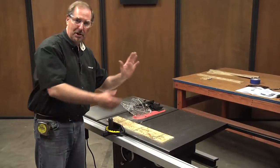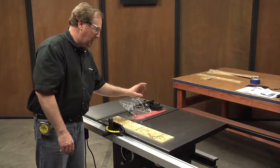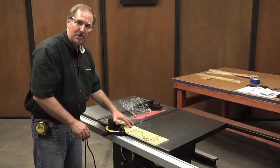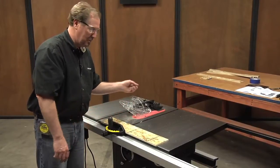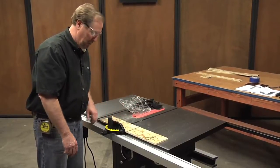Before you check it at 45, check your 90 first. Make sure you zero out your digital readout, then lay it over on its side and you can go back and check that. There are some hard stops inside the saw that you can go through and set, just to make sure that you're going back to those same positions every time. Let's go ahead and make a test cut and see how it comes out on the board.